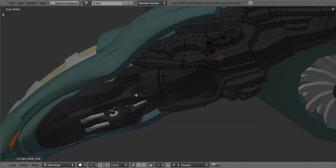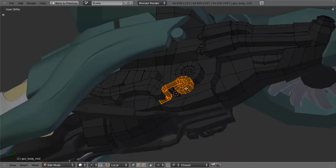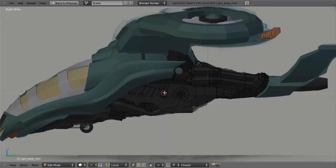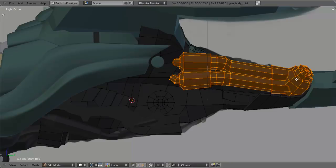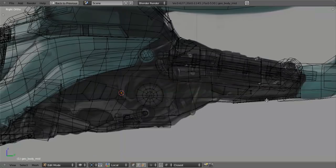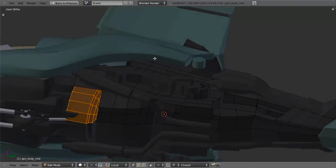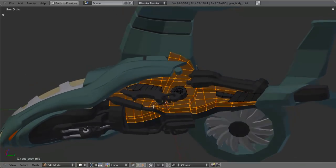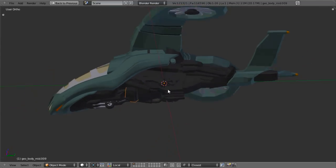Since we're going to have a lot of different objects, I want to separate some of this out to make it a little easier to navigate. I'm going to start by separating out the tubing pieces - hit L while hovering over these pieces, then P and separate by selection. I also want to separate all of the wheel components. Again hit P and separate by selection. Then I'll isolate some of the back pieces and separate those as well. Now we've got all these different sections we can work with to better isolate our focus.